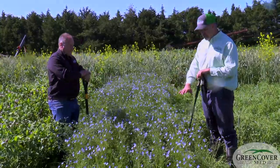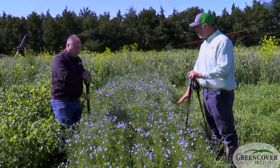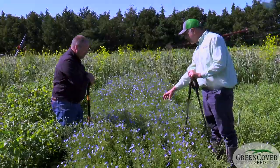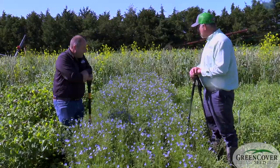Obviously, the flax is blooming — in fact, it's kind of a little bit post-bloom. There's a lot of these blue petals on the ground. But then when you look down in there, you see those little pretty pink flowers of the chickpeas are blooming down there as well.